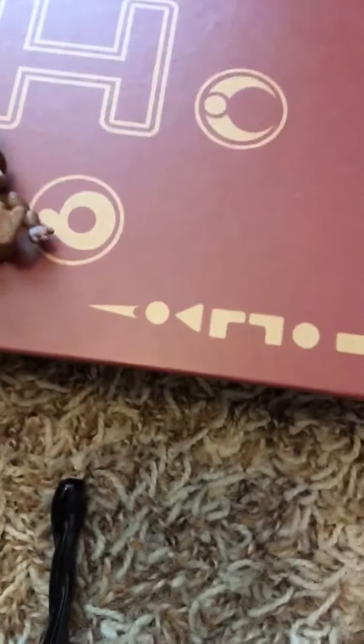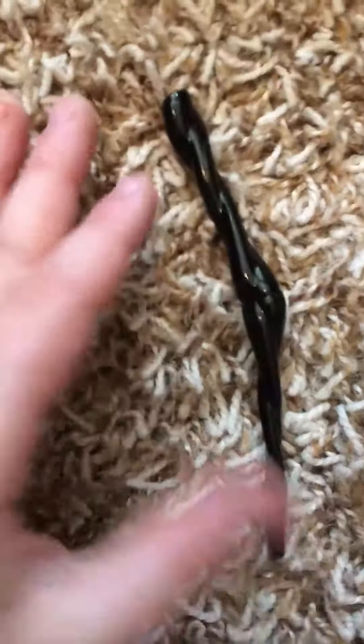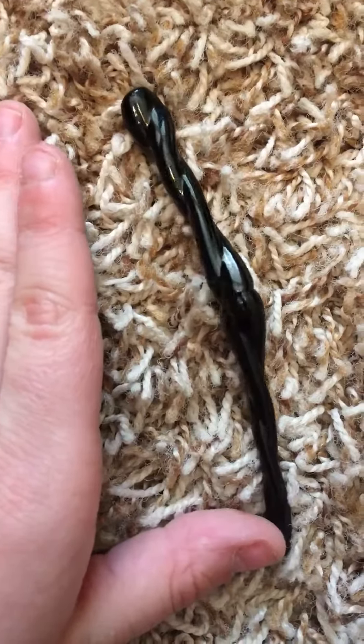And then there's this monstrosity. That is almost as big as my foot, and is a little smaller than my hand. Like, what? NANI.